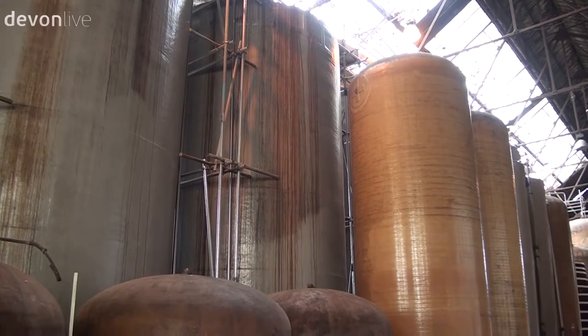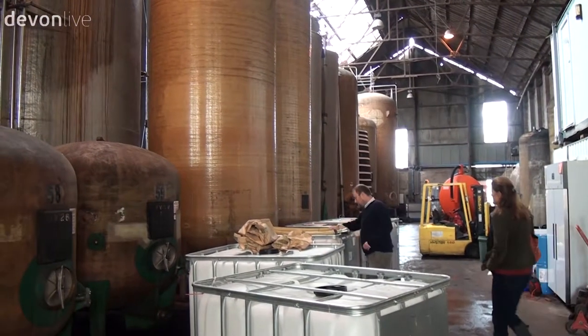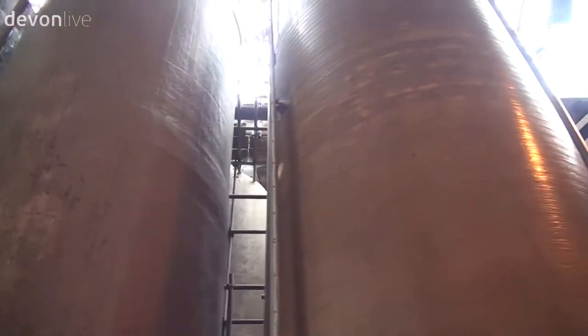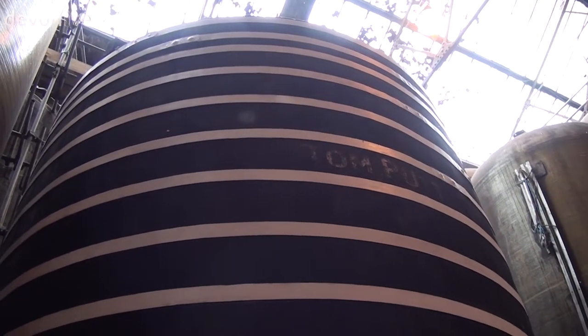This vat is one we named the General. It came from a cider maker in Somerset called Coat Cider and it was born in Frome in about 1900 — it is the most exquisite piece of work inside as well as out. Every single stave of the vat is numbered because it would have been made by hand in pieces and then taken to the cidery to be reassembled.